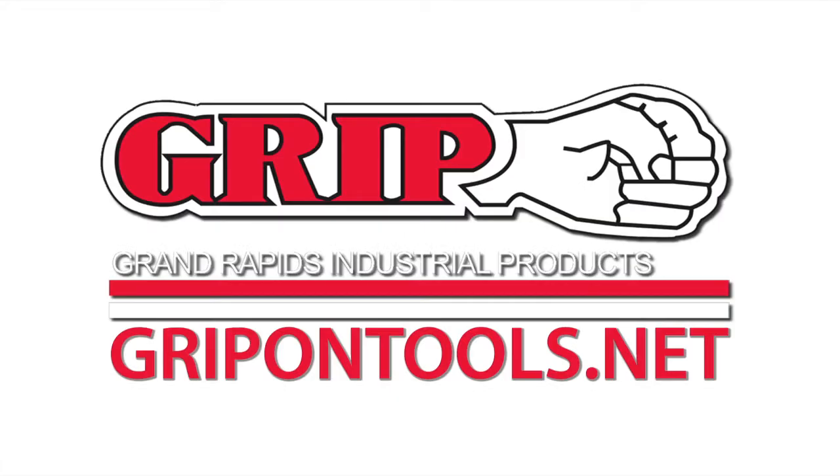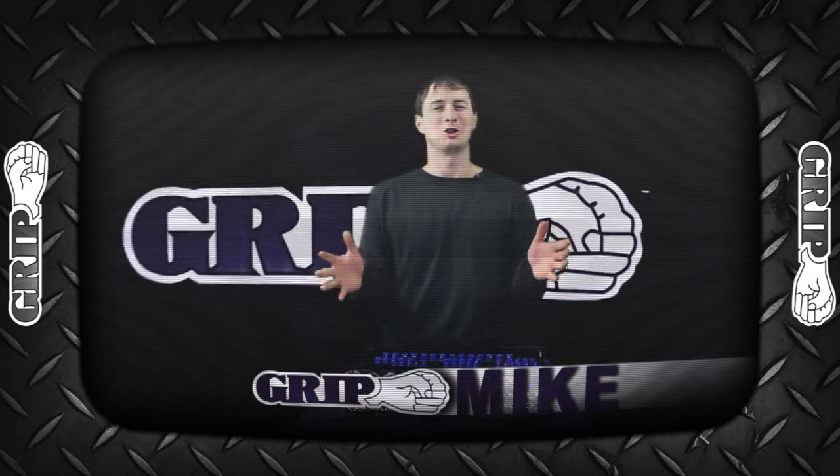Now here's Mike. Take it away, Mike. Hello and welcome to another Mike's Garage. Today we're working with GRIP's Professional Socket Holder.